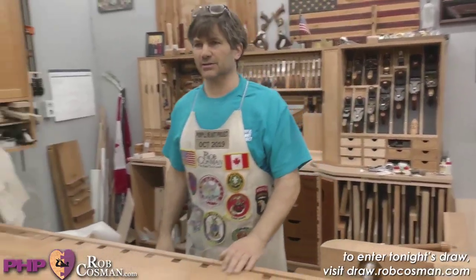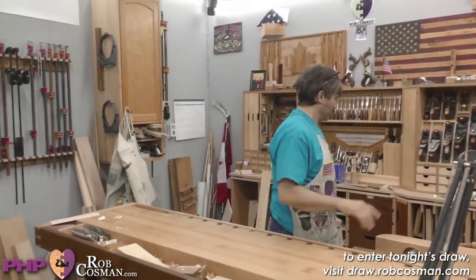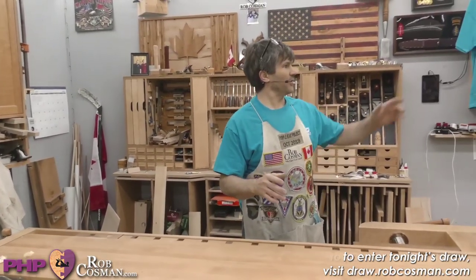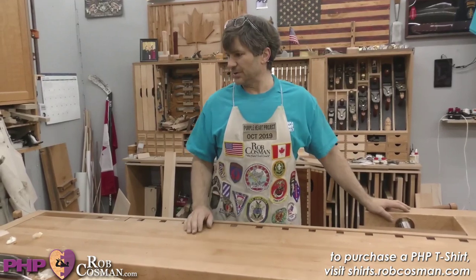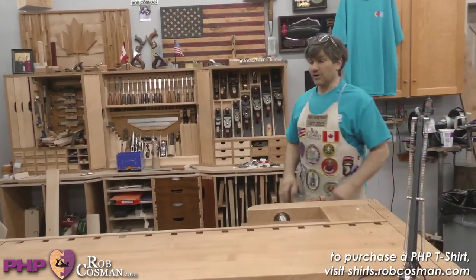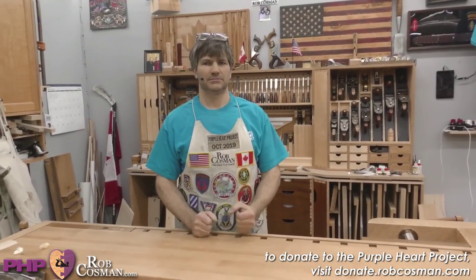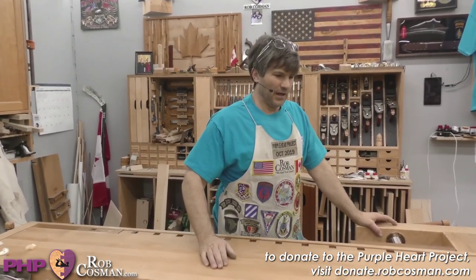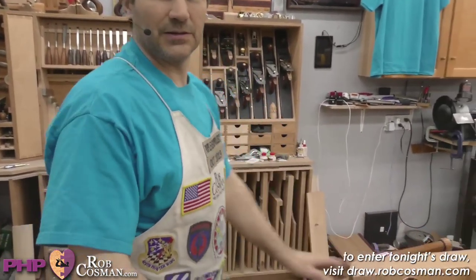Tonight is our question and answer, which is a little different than anything we've done before. Just so you know, we're working on Angie's bed desk - we put it away so it wouldn't get harmed - and we'll be back to that next Saturday. But I thought we'd stop and just thank you, and do a session to answer some questions. Apparently our audio is breaking up - it sounds like you're underwater. I'm going to restart the mic.